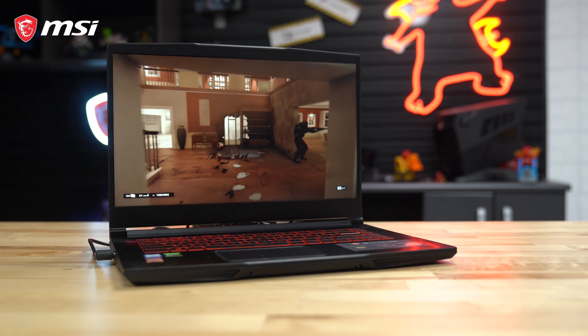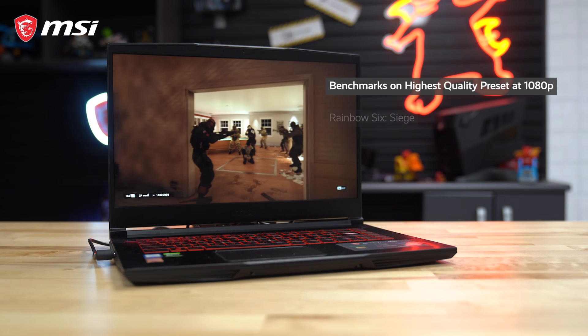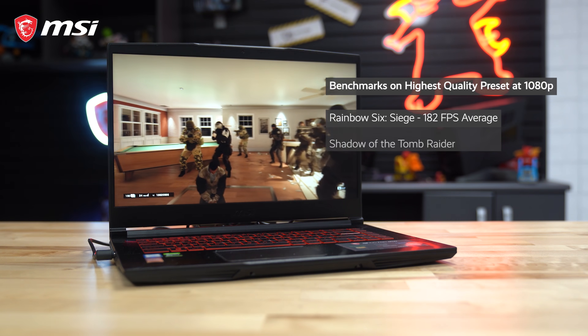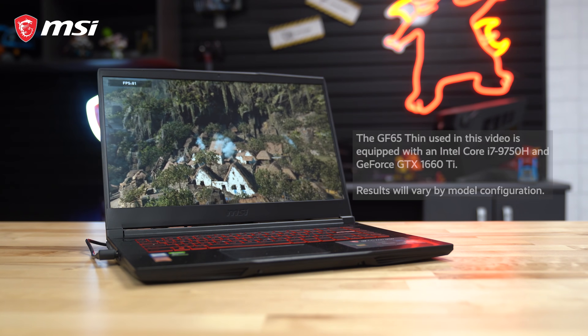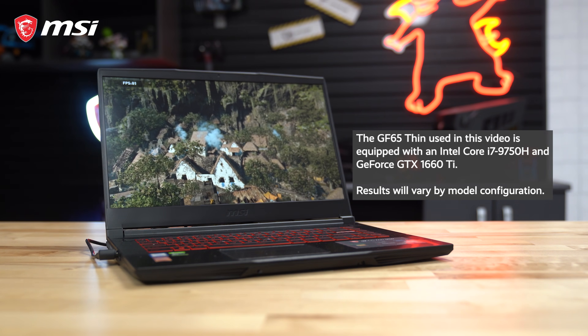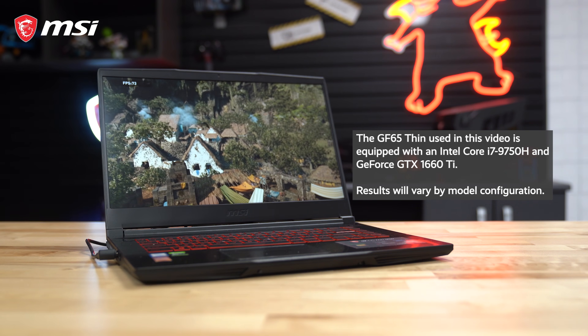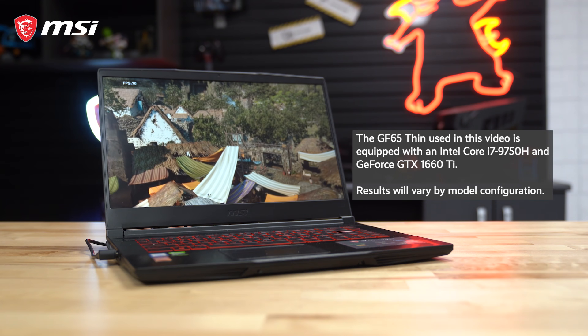Running benchmarks in Rainbow Six Siege and Shadow of the Tomb Raider on the highest quality preset showed Rainbow Six Siege averaging about 182 frames per second and Shadow of the Tomb Raider averaging 75 FPS. Keep in mind that our GF65 Thin used in this video is running on a GeForce GTX 1660 Ti GPU, so you can expect even better performance if you opt for the GeForce RTX 2060 model.